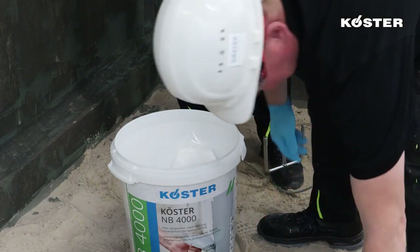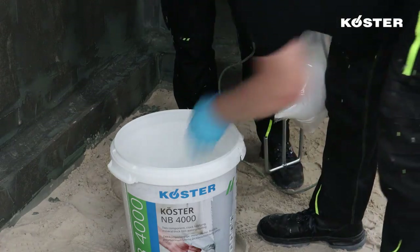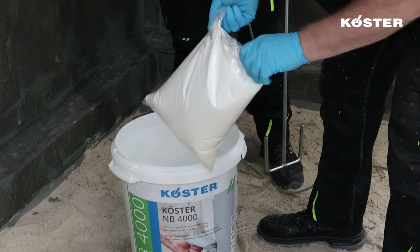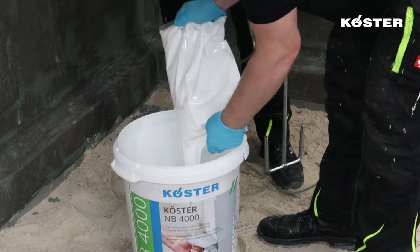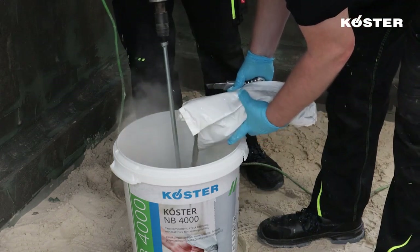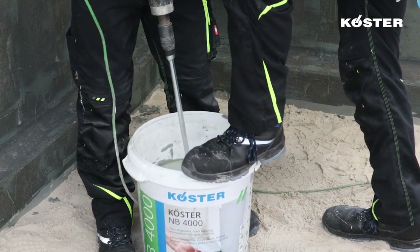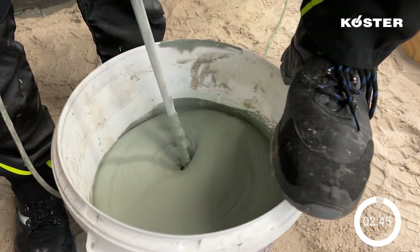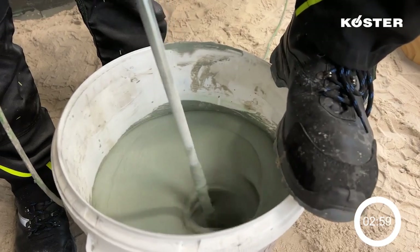Each 25 kg combi package of KUSTA NB-4000 is delivered with 2 powder and 2 liquid portions, easing partial mixing. The material can be mixed directly in the delivery bucket. Fill the liquid component into the mixing bucket. Add the powder component to the liquid component in portions while continually mixing with a slowly rotating electrical mixer. Mix both components intensively until a homogenous, paste-like, lump-free consistency is reached. The minimum mixing time is 3 minutes.